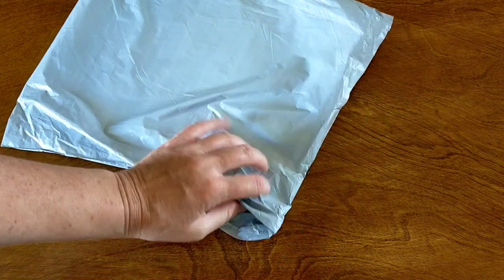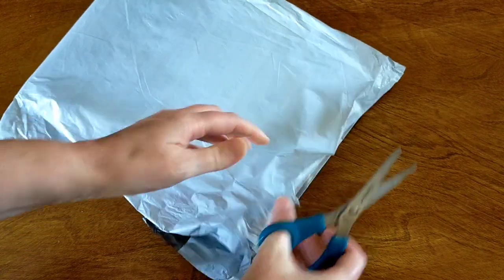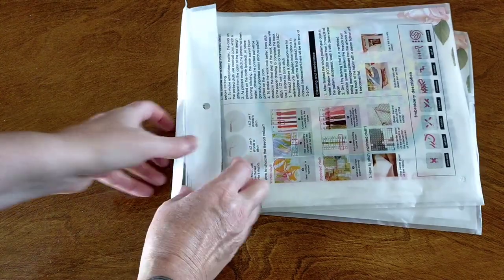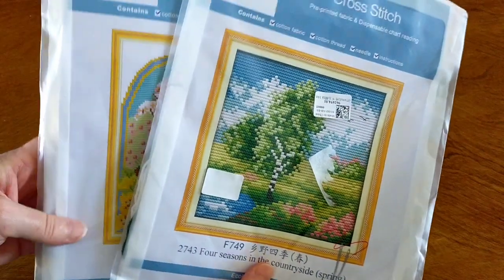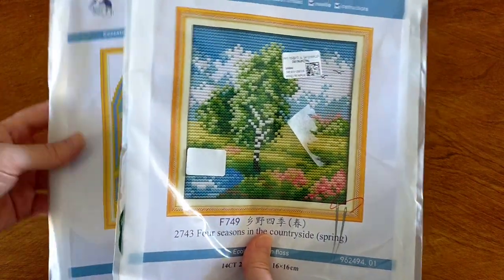I have a couple of different cross-stitch kits here. They are both Joy Sundays and these are for their spring promotional sale that they're having on at the moment, which I'll put details in the description box below.